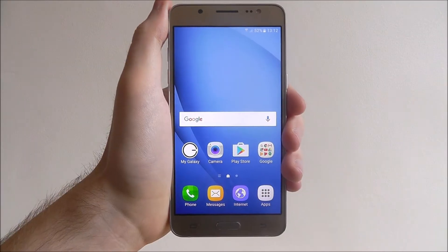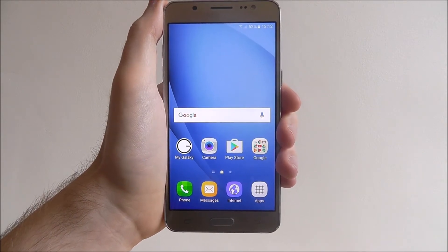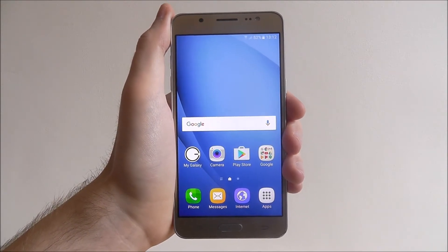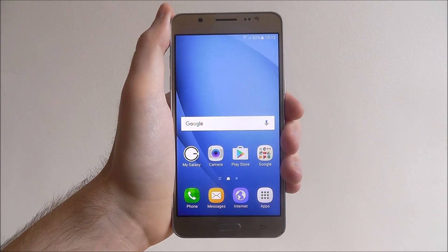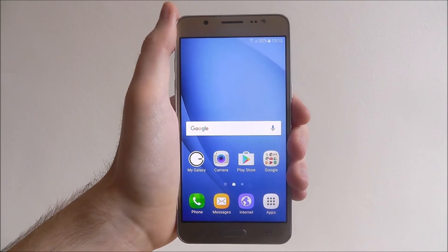Hi guys, in this tutorial I'll be showing you how to enable Bluetooth on the Samsung Galaxy J5. Obviously for sharing small files between devices there's nothing better than using Bluetooth. It's that good that you can now even share files between your smartphone and your desktop PC. So keep that in mind as it's a handy option and best of all it's completely free.